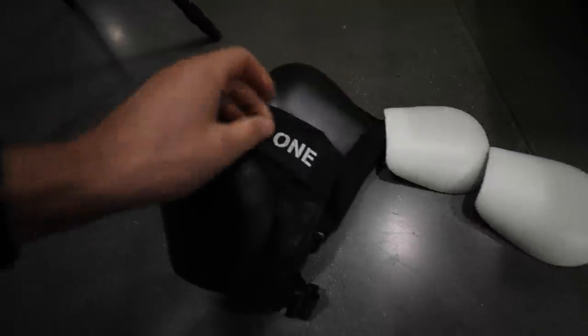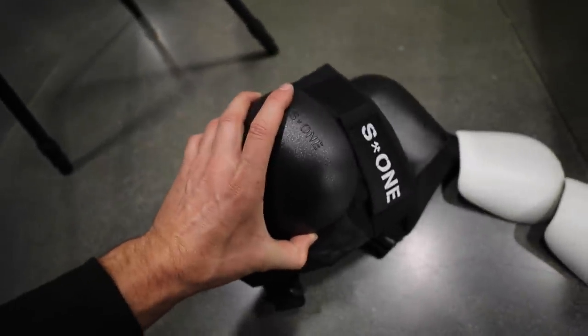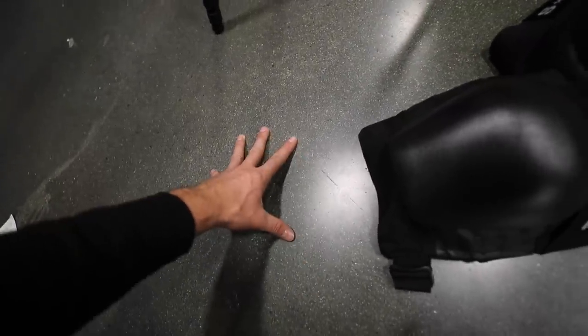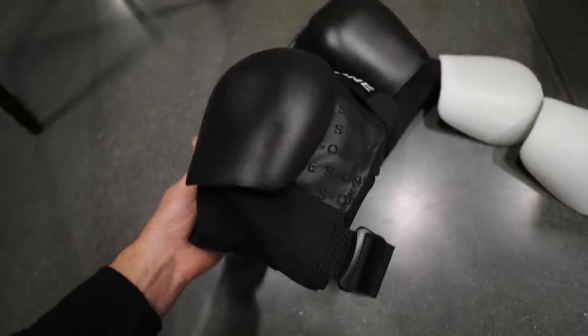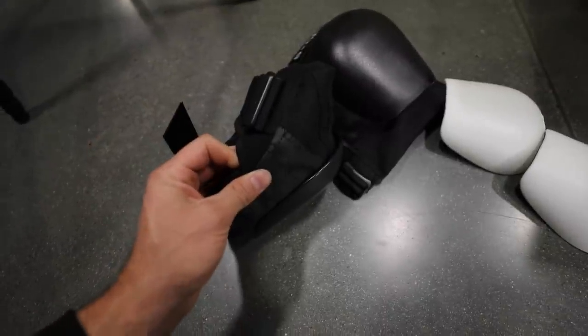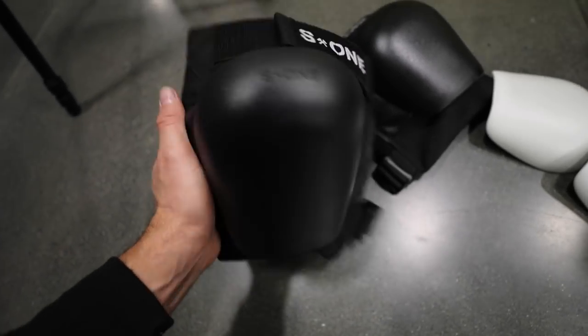These are kind of a slick plastic material, and the reason they need to be slick is because if you have a grippy plastic cap, you'll stick when sliding on concrete. With these, you're not going to experience any problems when it comes to sliding. I've never tested these pads out just yet, but tonight is the night. Let's throw these things on really quick and see how they feel.